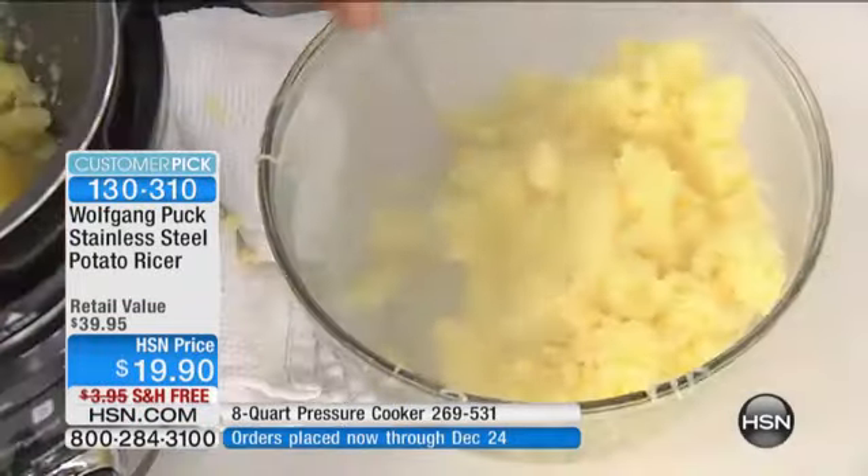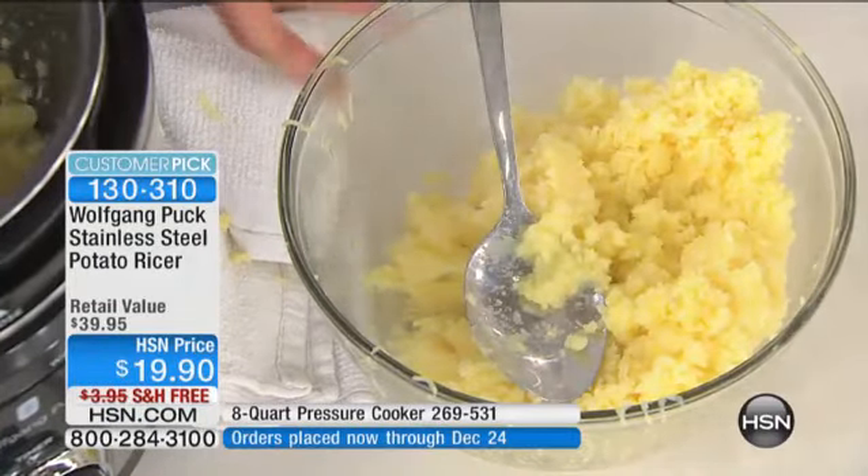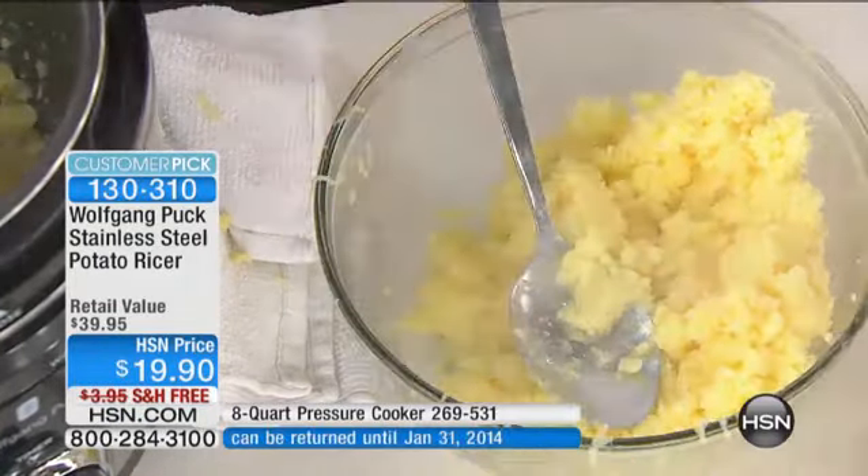Look at that — look in here. So we add a little butter if you like butter. You can add olive oil. If you go to the South of France or Tuscany, they have mashed potatoes but they add olive oil, so you decide what you want.